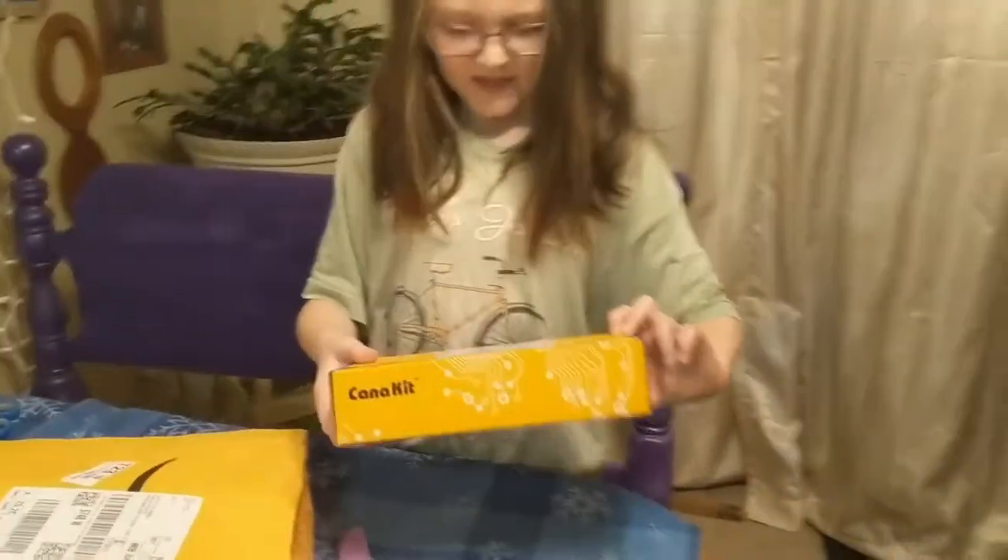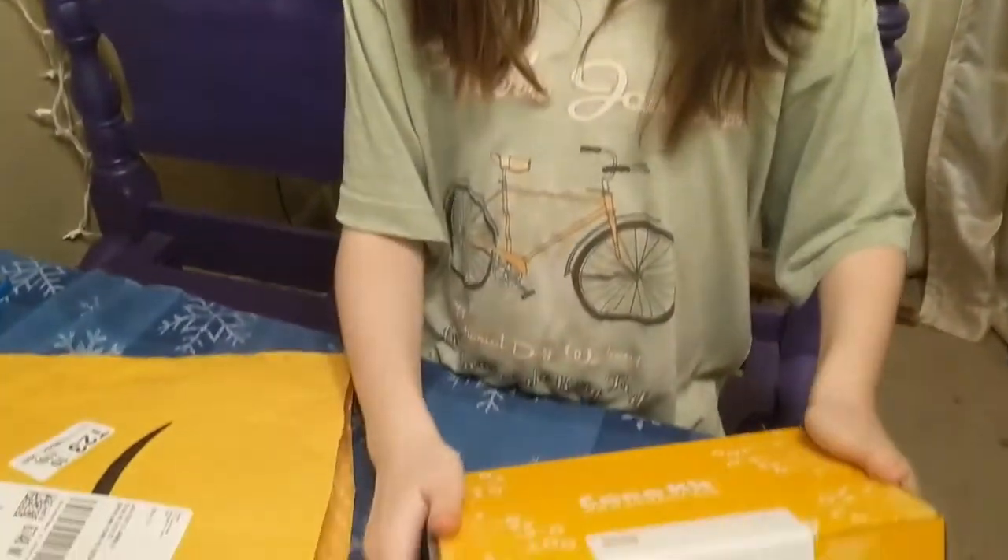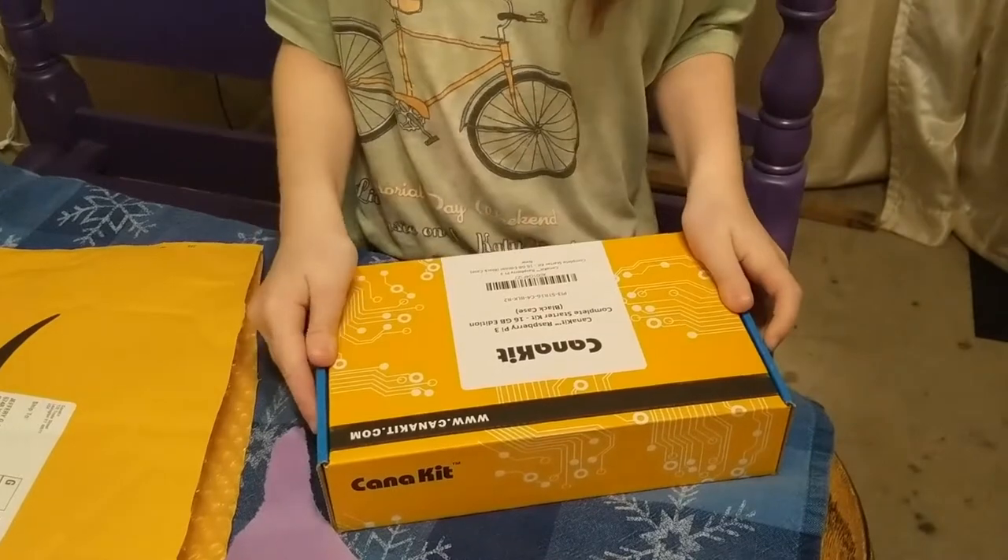What is it? A canna kit. What's a canna kit? What's in the box? I don't know, what's in the box?